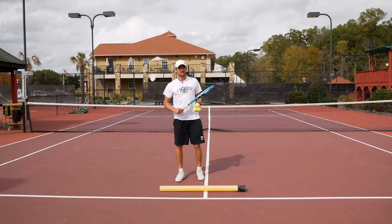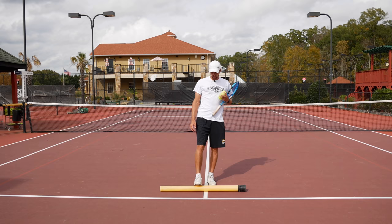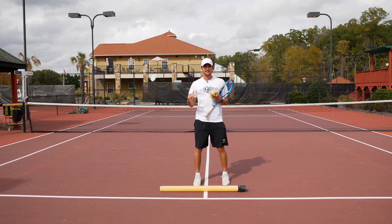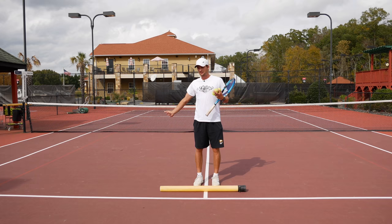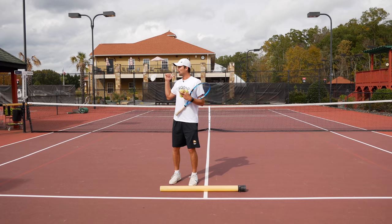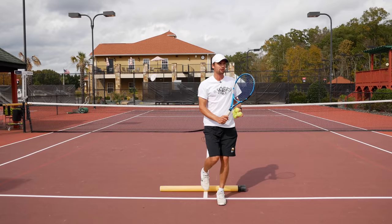In the first drill we're going to work on split steps. You'll need anything you can jump over — I'm using a tube, but something a little lower works too since you don't have to split that high. When you play a match, split step at the point of contact of your opponent. If they swing hard, it's near the end of their swing — by the time you land, you recognize where the ball is going and move that way.